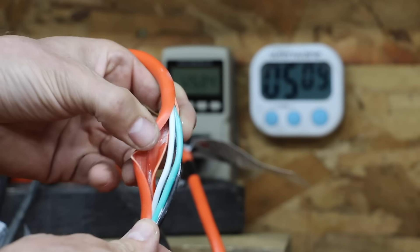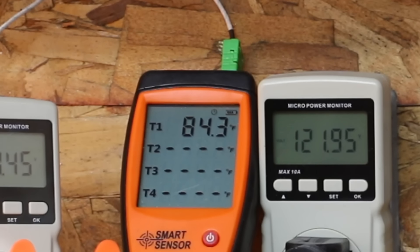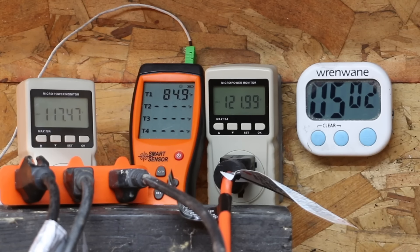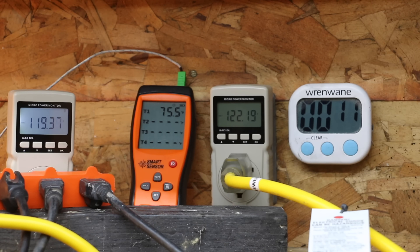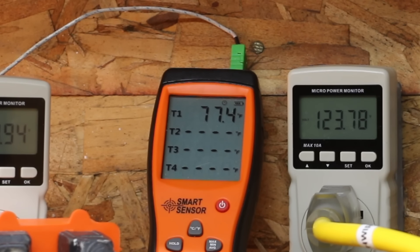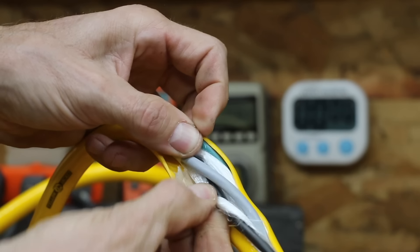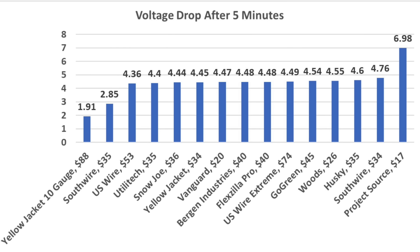Comparing the 14-gauge Vanguard to the 12-gauge Southwire: after 5 minutes, the 14-gauge Vanguard only experienced a 4.47-volt drop compared to almost 7 volts for the 16-gauge Project Source, and the wire temperature only increased 11.7 degrees compared to 33 degrees. The 12-gauge Southwire had only a 2.85-volt drop, around 2 volts better than the 14-gauge wires, and its temperature only increased by 1.9 degrees. The 10-gauge Yellow Jacket experienced only a 1.94-volt drop with wire temperature remaining very cool. Wire size makes a huge difference.